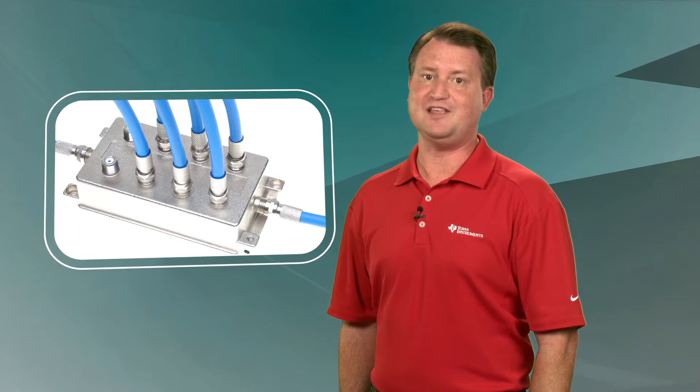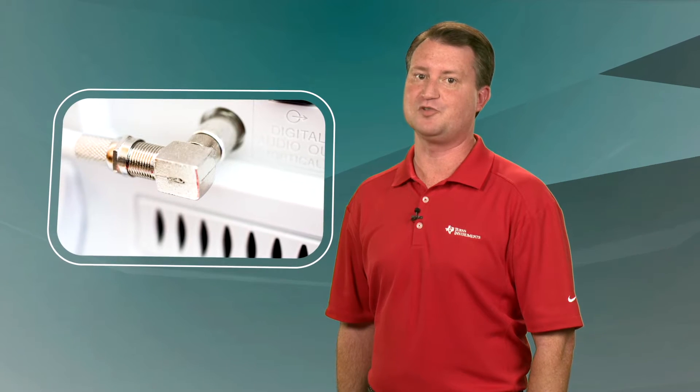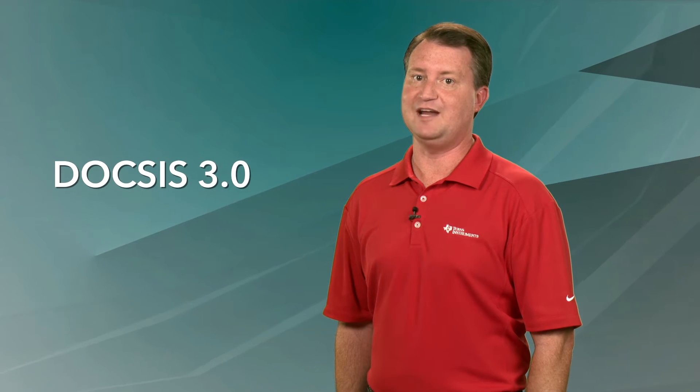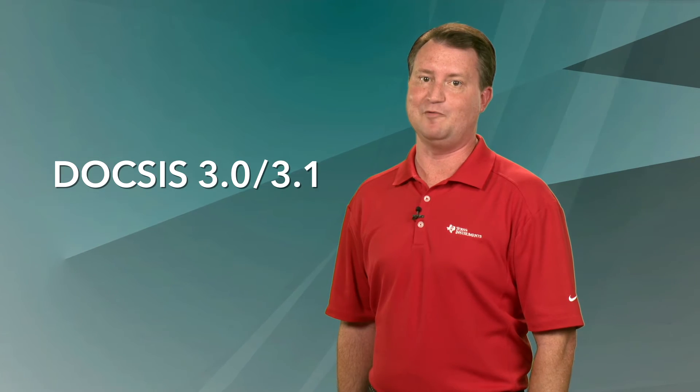The LMH2832 has been specifically designed to provide high bandwidth, low distortion, and low noise while meeting the wideband communications requirements for the Data Over Cable Service Interface Specifications DOCSIS 3.0 and 3.1.